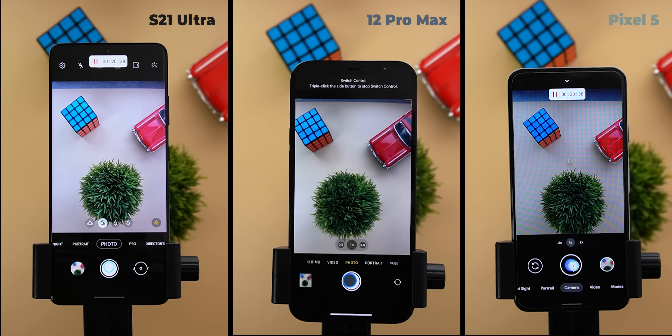The second hour finished. The S21 Ultra had two thermal warnings at 49.6 and 50.4 degrees and ended the second hour at 46.3 degrees. The 12 Pro Max is still the best at 47.1 degrees and the Pixel 5 reached 50 degrees for the first time, so hopefully it will continue without warnings. On battery, the Pixel 5 was highest at 46%, followed by the 12 Pro Max and S21 Ultra both at 44%. The 12 Pro Max is dominating the photo count with 11,269 photos, followed by the S21 Ultra at 4,806 and the Pixel 5 at 3,041.